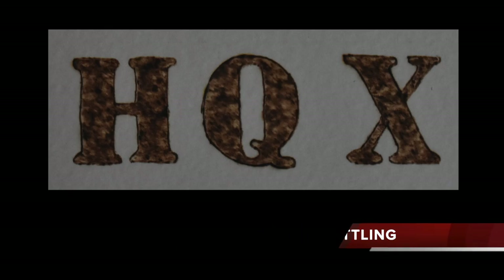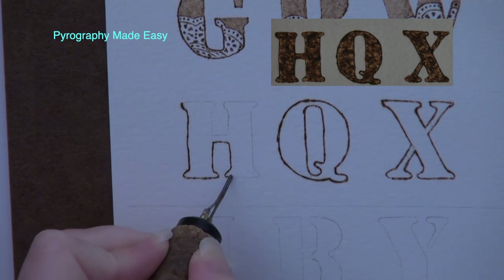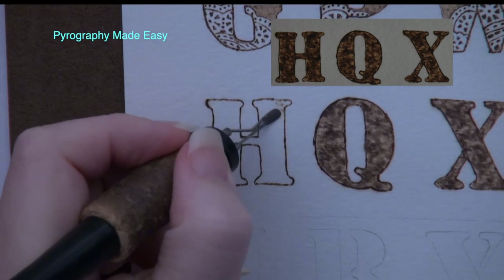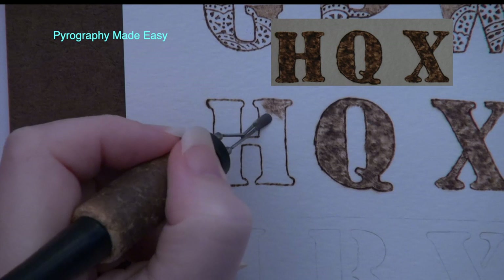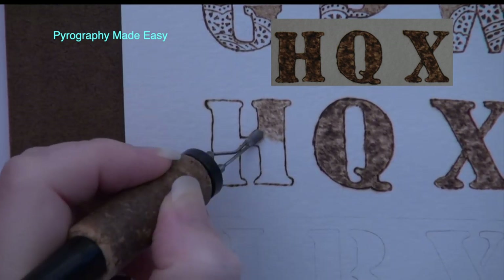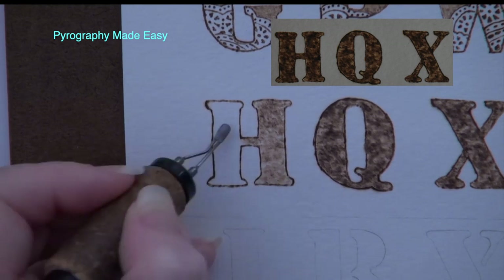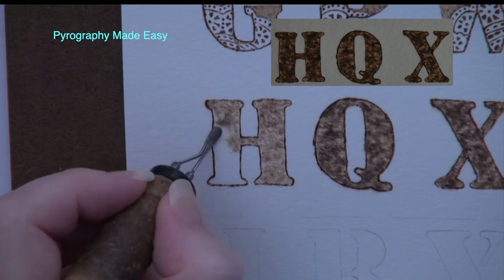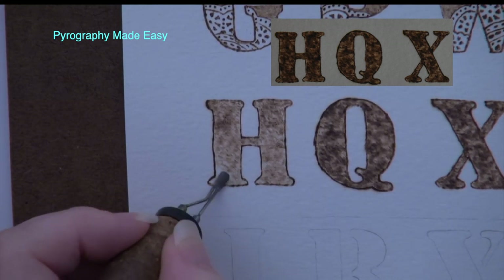Now we will create dark mottling. Do the same starting step of closing the gaps if using a stencil, and burn the letter outline with a writer pen tip. Then erase over the letter to remove any extra graphite. Begin by filling in the letter using circular motion — moving your hand in small circles. This motion creates a lot of overlap areas that tend to be a bit darker than the non-overlap areas and forms a random texture. To bring out this texture, vary the size of the circles, change where you start burning them, and vary how fast or slow you move your hand.